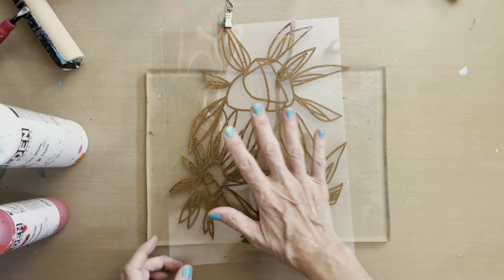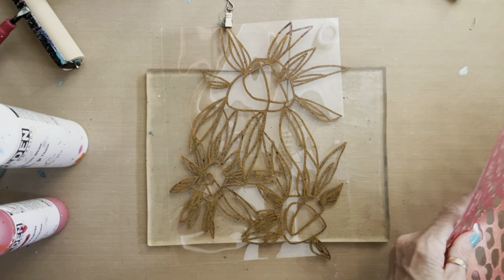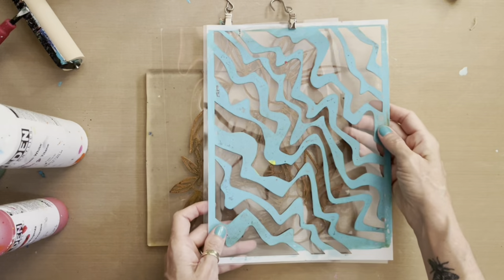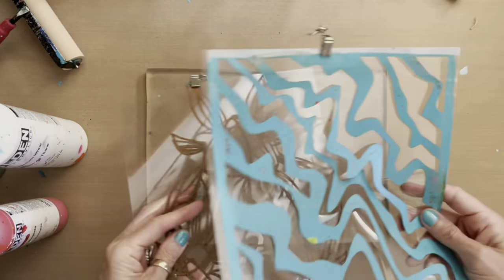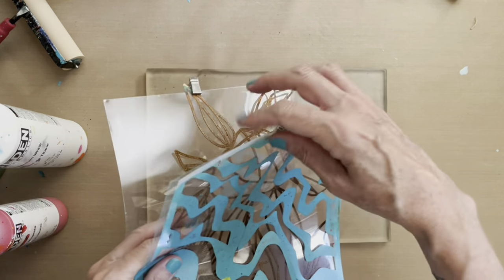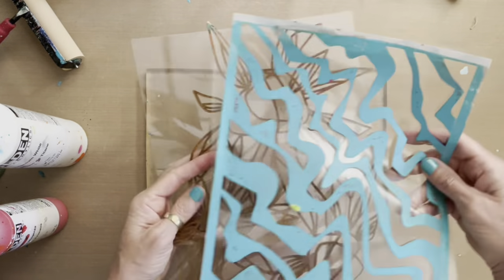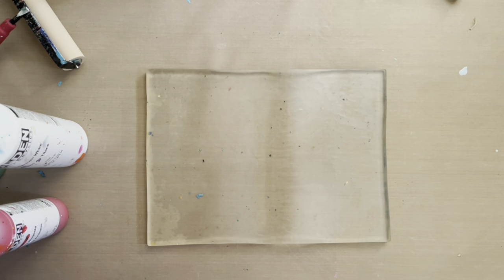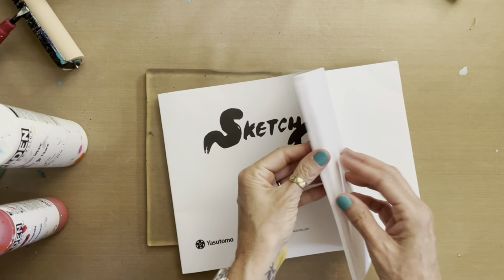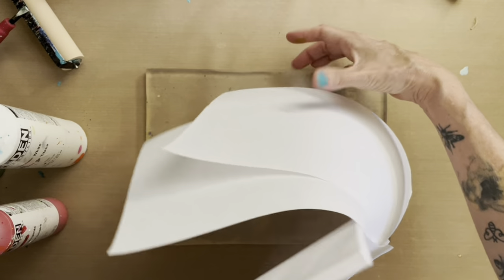The first stencil I'm using is called Deconstructed Daisies, and I'm going to pair that with Ziggity Zaggity — so I'll be using a stencil and a mask. They're on mylar in hooks from my hanging storage system. If you haven't seen that video I'll link it in the upper right corner — it's great for storing stencils so you can see them through the plastic mylar without them getting tangled.